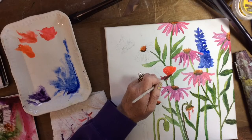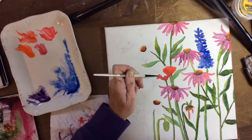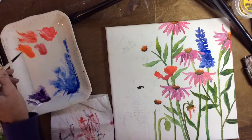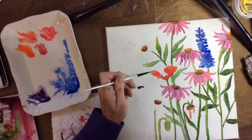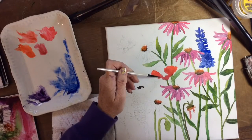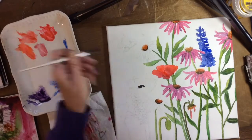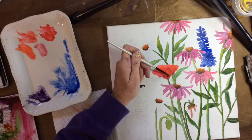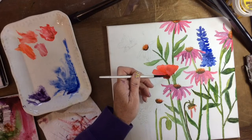For the poppies I used quinacridone coral, cadmium red, and pyrrole orange. Later I kind of nixed the pyrrole orange and went ahead and used some cadmium yellow instead. That worked out well — on this one I added yellow in after the fact and was actually able to get it to blend because it doesn't soak in.